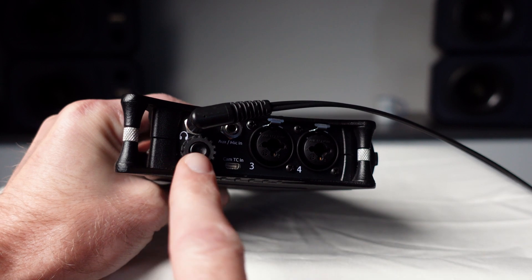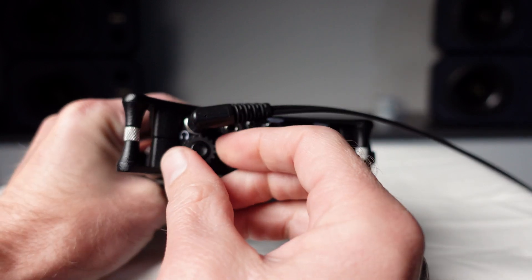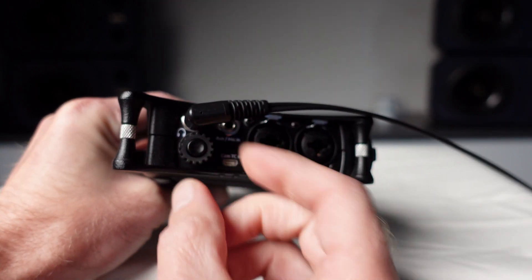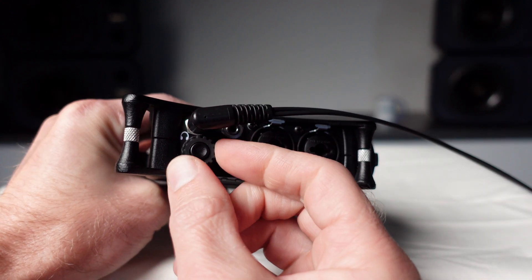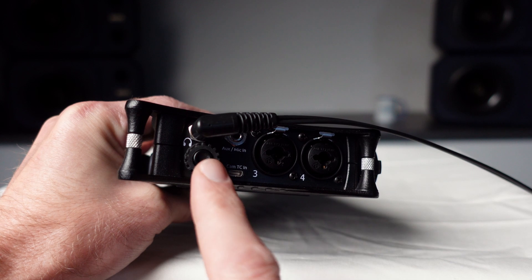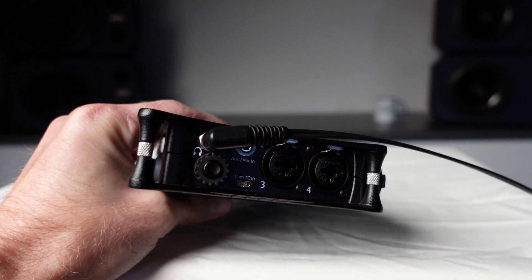Below the headphone output you can see a rotary encoder. This will be used to control the headphone level. It will also be used to navigate through the menu by turning the knob and selecting menu items by pressing the knob.